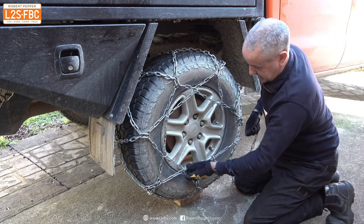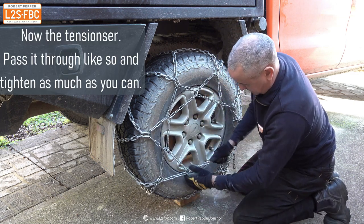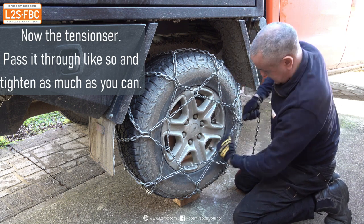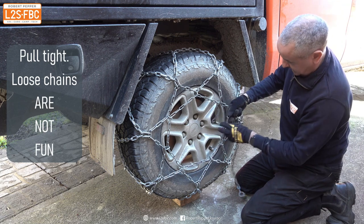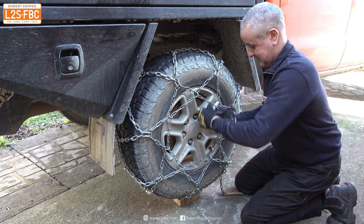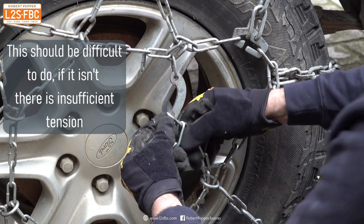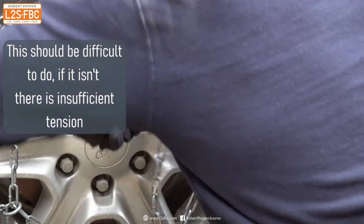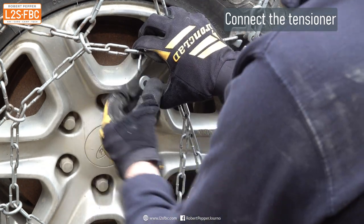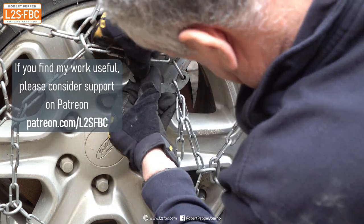With both front and back hooks connected and the chain centralised, next take the choker chain or tensioner chain and pull it as tight as you can around the circumference. Do each section in turn, and once you've got it absolutely as tight as you can — you need to put a bit of effort into it — you then connect it to the final connector. That should be reasonably difficult to do; in that way you know it's going to be tight enough.